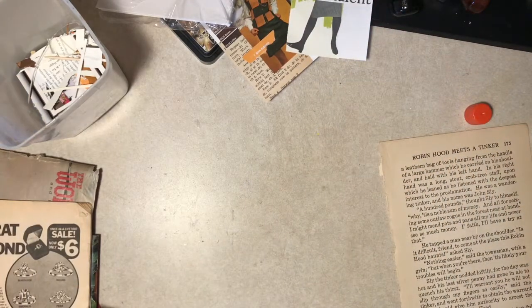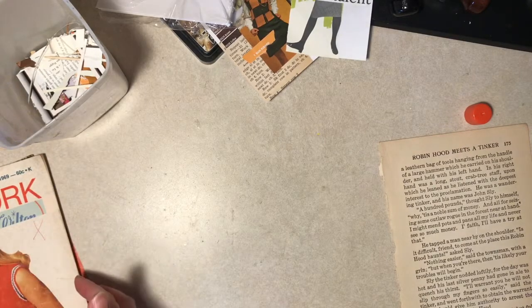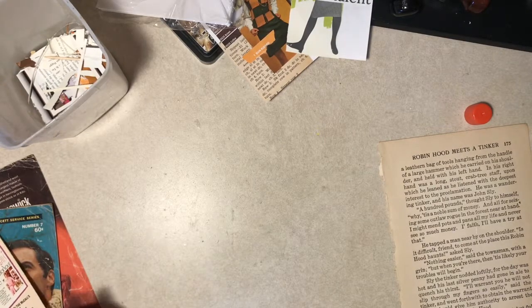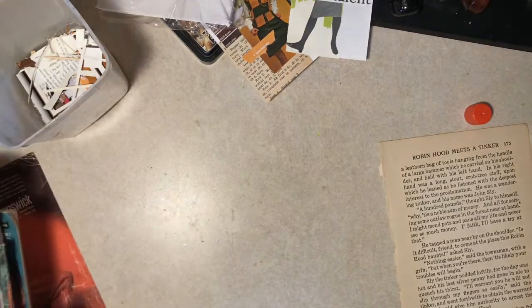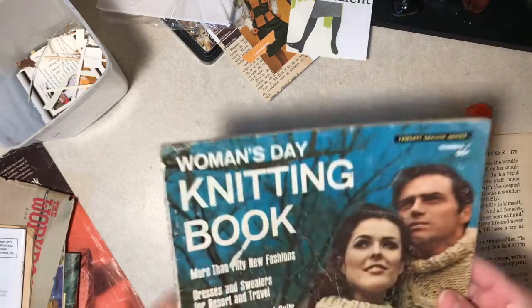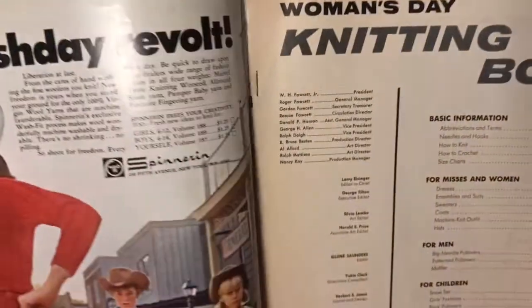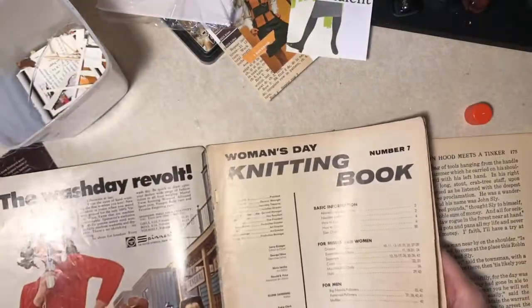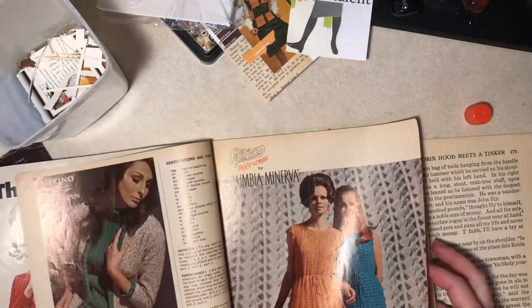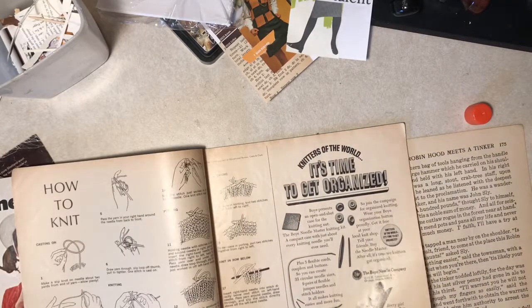I think we have enough time to maybe grab another image out of something. I haven't looked in this one - what are you? You don't have a date on your cover either. 68 - well, there's 68. There ought to be some cool stuff in here. It's time to get organized.